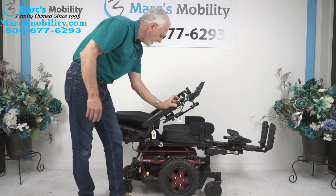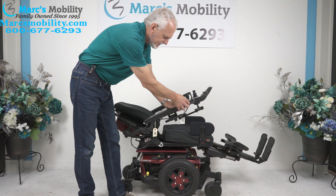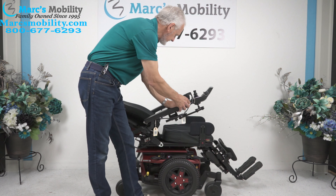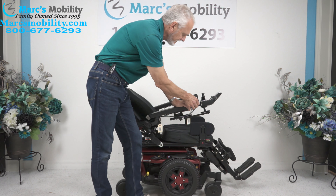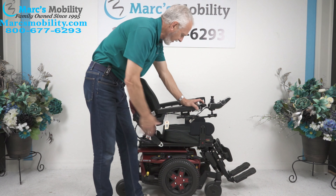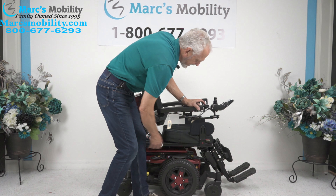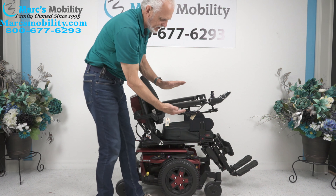We're going to bring the electric recline back and bring the legs down — so I'm doing two functions at once. You can do all the functions on this joystick with one button, so you don't have to hold two buttons. If you let the button go, it goes the opposite direction. If you're outside, make sure you leave your legs out so you have a little bit of clearance. If you're worried you don't have enough clearance, just tilt the seat up a little bit — just a couple of inches makes a big difference.